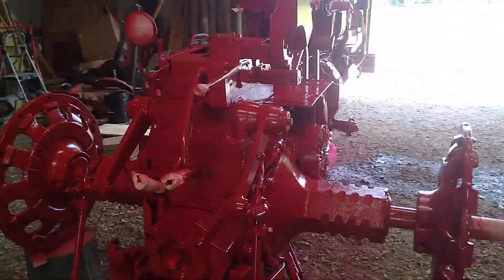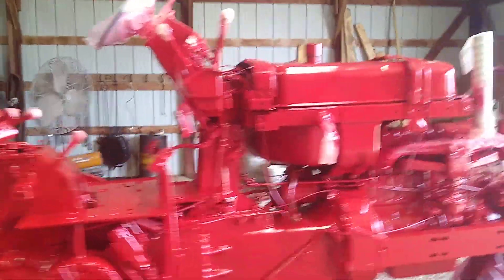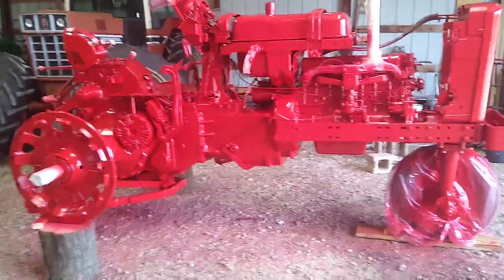Can't wait to see this thing finished. It's going to be a very nice tractor when I'm finished with it. Everybody have a good day.